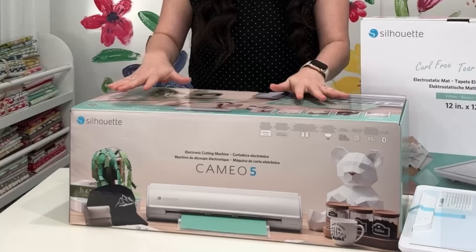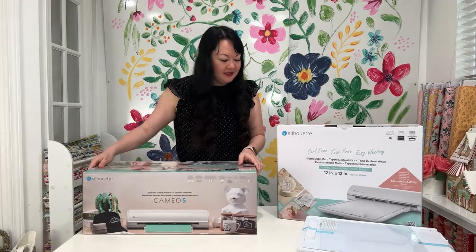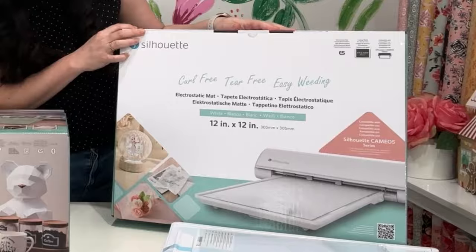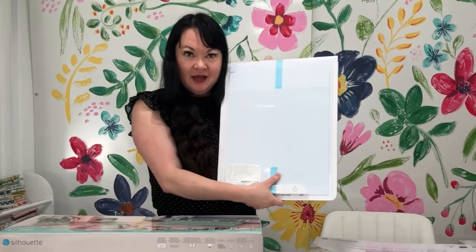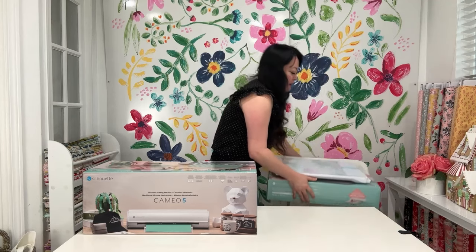Today I'm unboxing a Silhouette Cameo 5. I'm really excited about this. You can see we already unboxed the electric mat when the Silhouette team came, which I'm really excited about because I'm going to be using it today. So I thought I'd show it to you guys. It's so incredible.